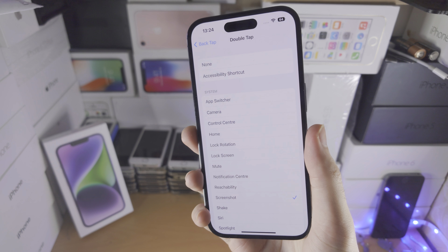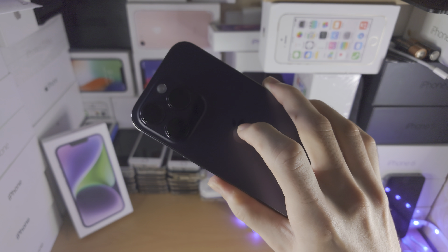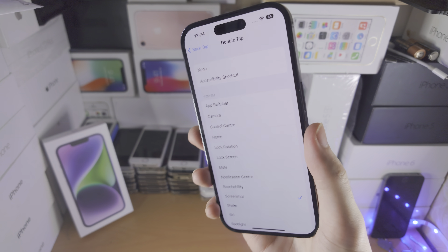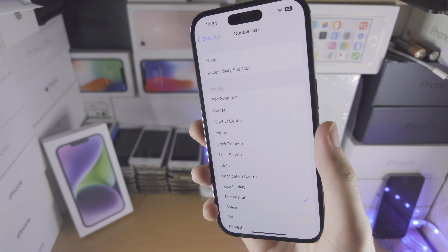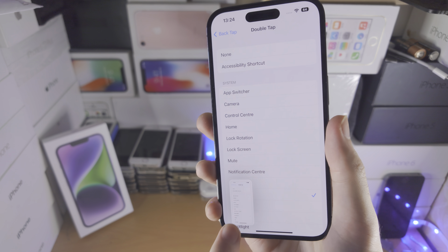I'll do a screenshot — see, taking a screenshot. The best advice is you just tap where the Apple logo is. Don't tap too hard, or it won't recognize it. You just want to do a light tap and there you go, it's going to work.